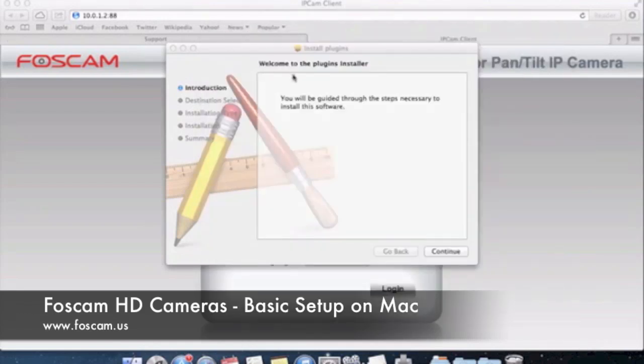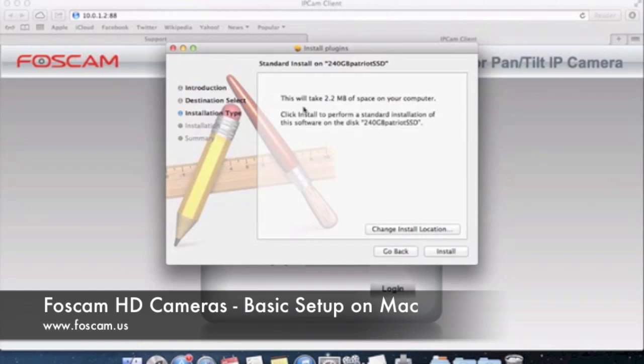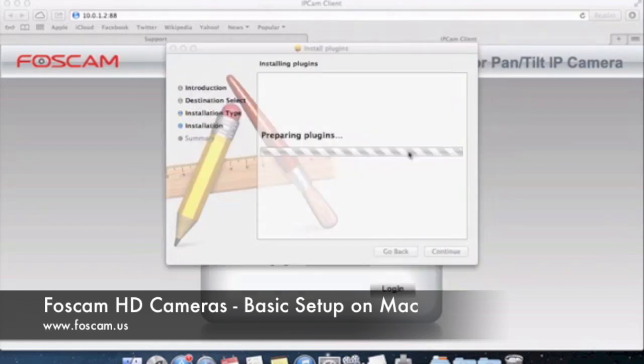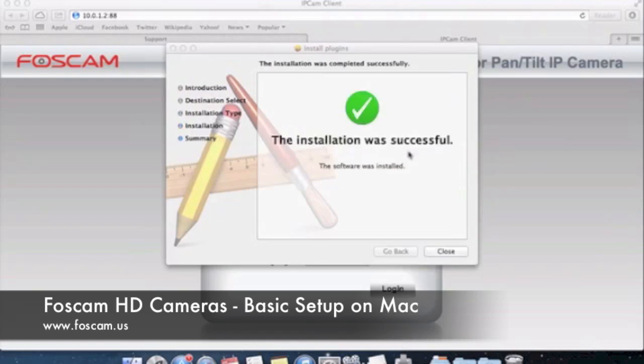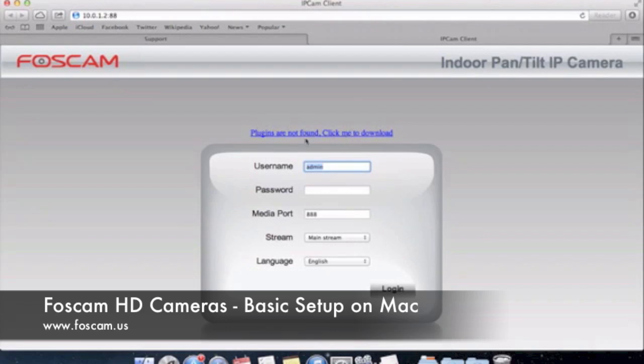You should now be able to install the plugin. Go back and click on the plugins file and it'll pop up. Click Continue. It's going to tell us it'll take 2.2 megabytes of space, which shouldn't be a problem. Click Install, authenticate with your password, and the installation was successful. Now what we need to do is force close Safari and open it up again — if we try to refresh, you'll see the 'plugins are not found' link is still there. This disappears once the plugin is installed correctly.